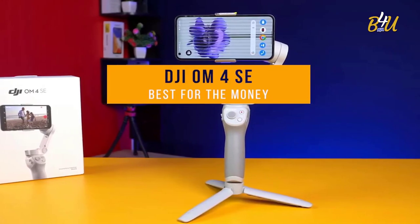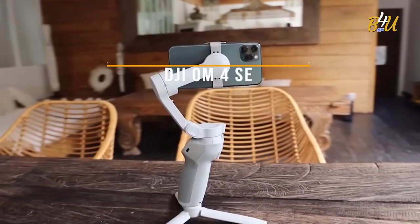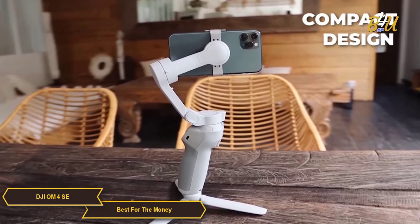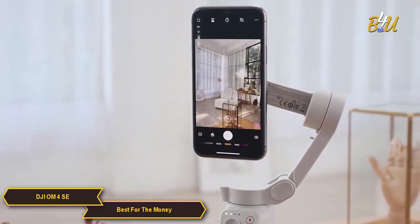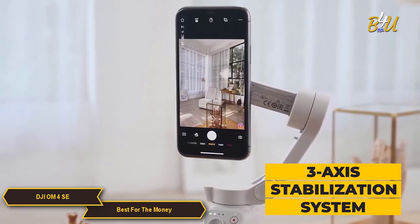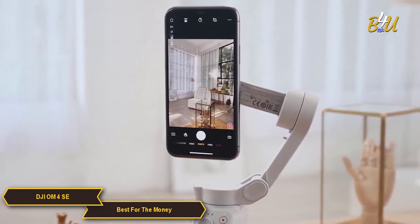The DJI OM4 SE — my choice for the best gimbal for the money. The DJI OM4 SE is an upgraded version of the popular OM4 and it's got a ton of high-value features packed into its compact design. The OM4 SE has a 3-axis stabilization system that ensures your footage is smooth and cinematic, no matter what kind of movement you're dealing with.